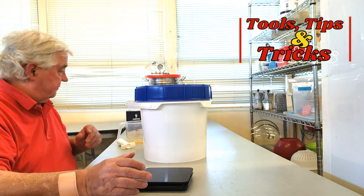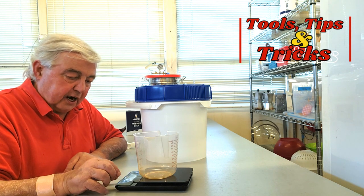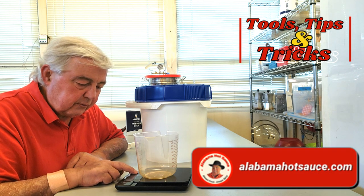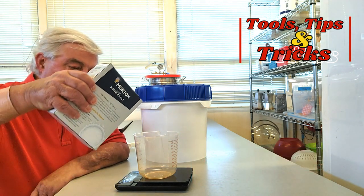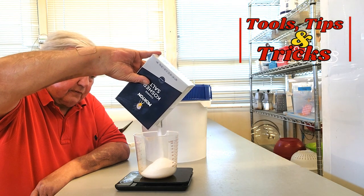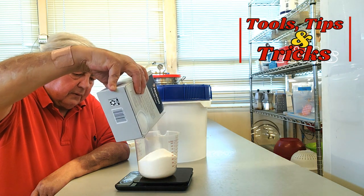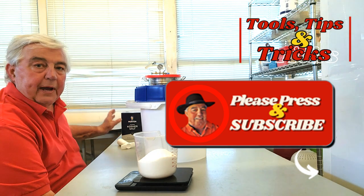So what I'm going to do is get my scales out here. I'll put out a container, tear it to zero, and set it to pounds. Then I'm going to measure out 1 pound 1 ounce of salt. This particular salt I'm using is Morton's Kosher Salt. There's one pound and one ounce — so we've got one pound and one ounce of salt.